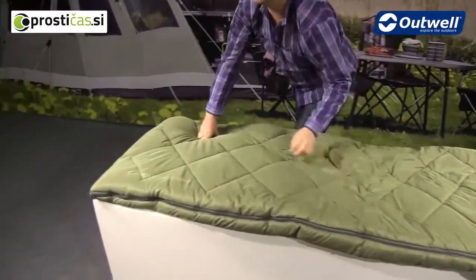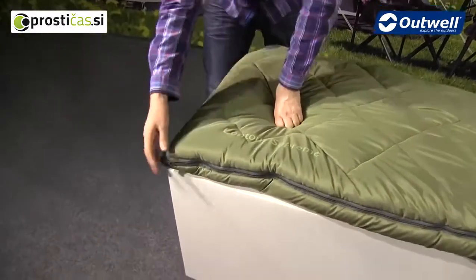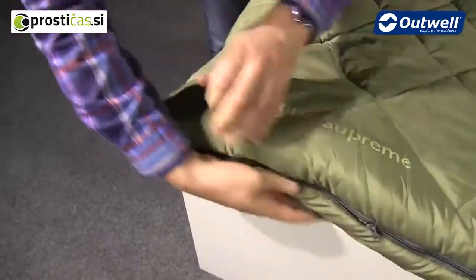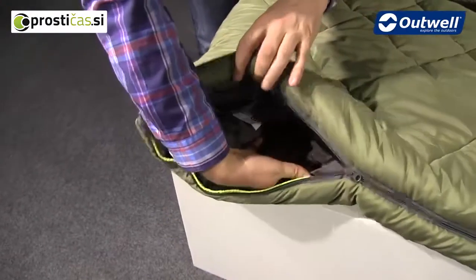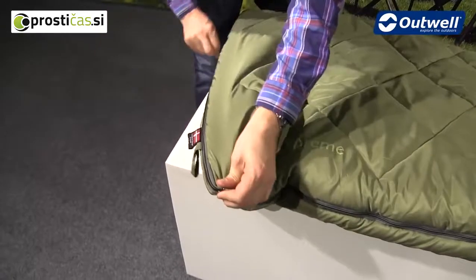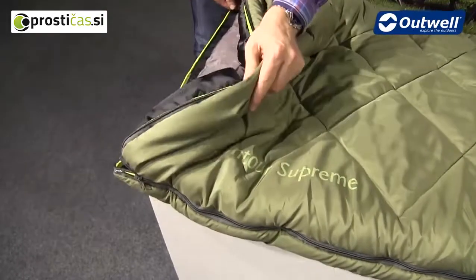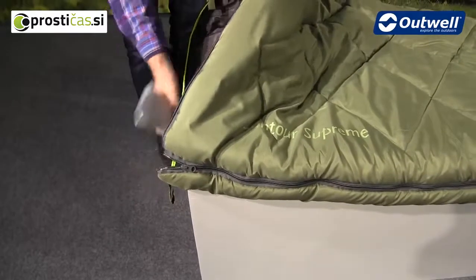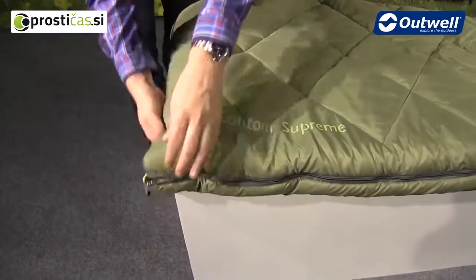At the bottom of the full-length zip there is another zip puller, so it is a two-way zip. You can open this up for ventilation, and you can also open it at the bottom of the bag as well — there's a separate zip there that allows fresh air in or lets you cool down if it gets a little bit too warm.